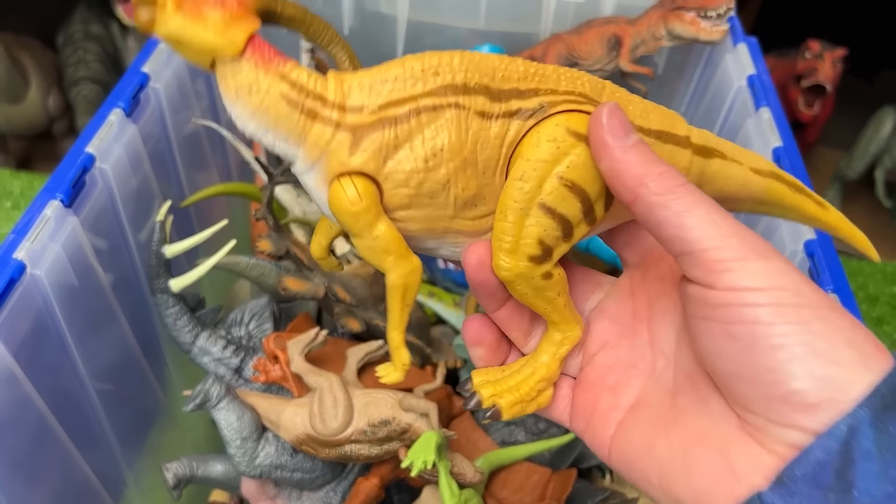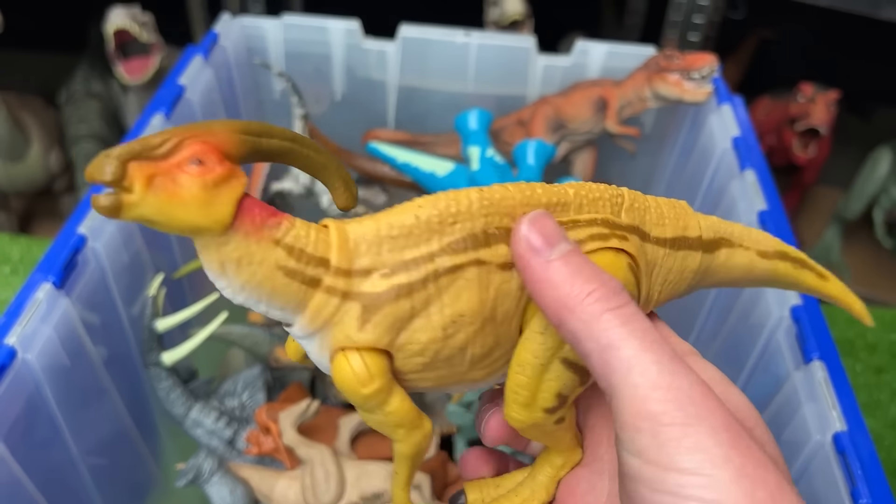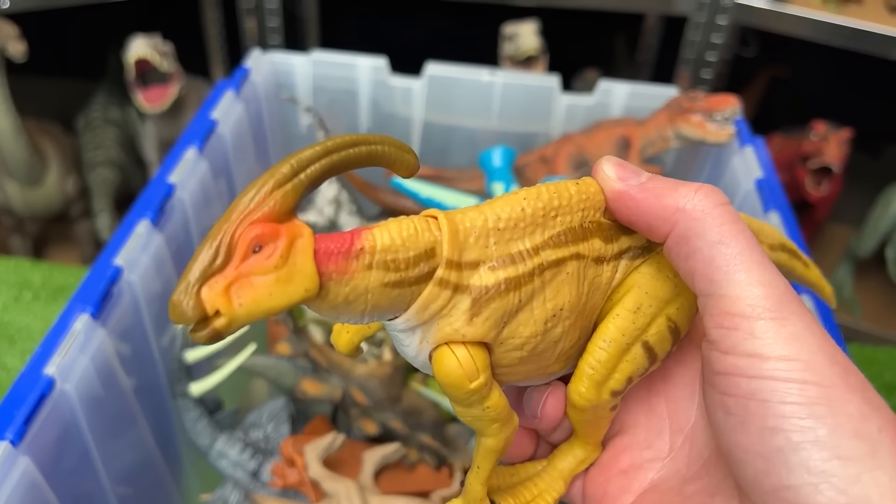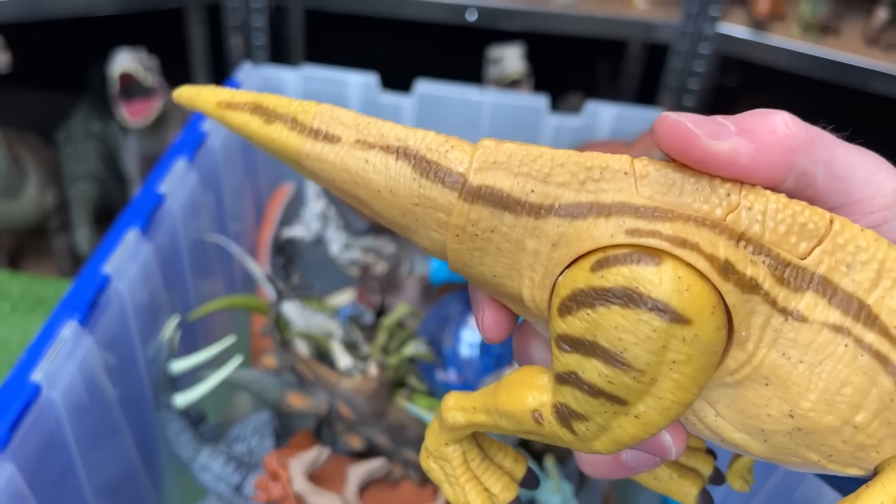Here is the Parasaurolophus figure. It's mostly yellow. It's got some brown striping with two action buttons. One controls the head, moves it up and down. And the other button controls its tail.